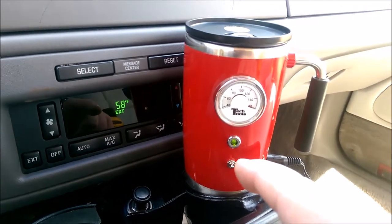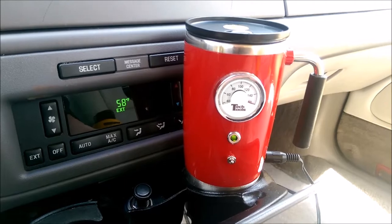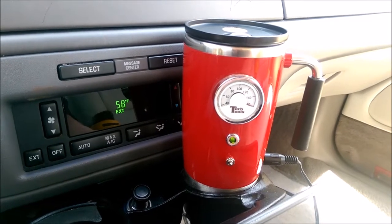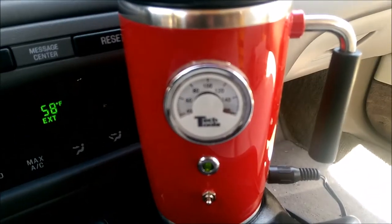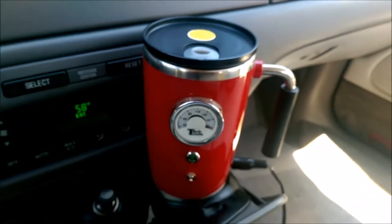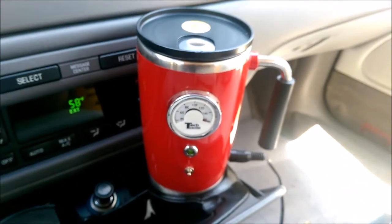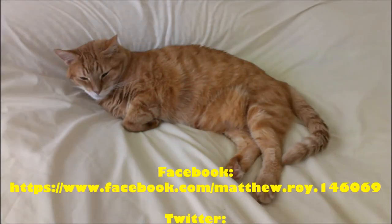Because I got this at a garage sale, I'm not sure where you can pick one of these up. If I find it online, I'll put a link to it in the video. But this was a review of the Tech Tools 12-volt heated mug. Hope you guys enjoyed this video — please remember to like and subscribe. Have a blessed day, everybody. Bye-bye.